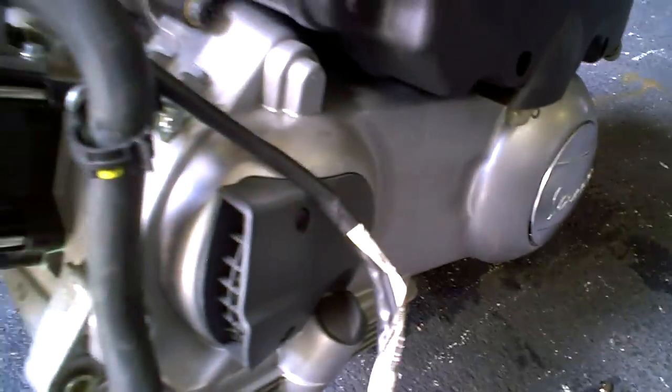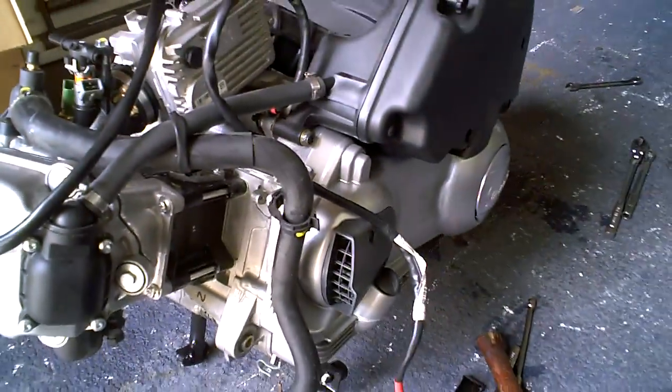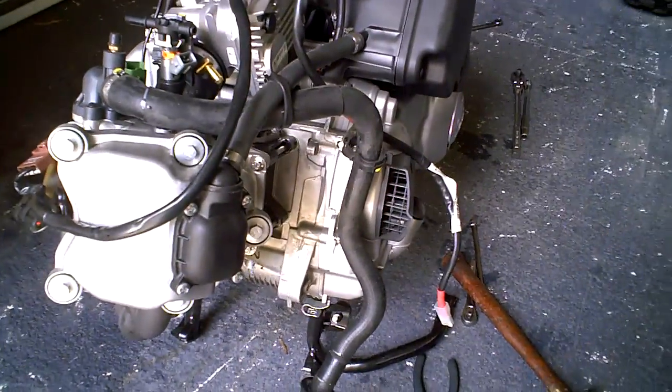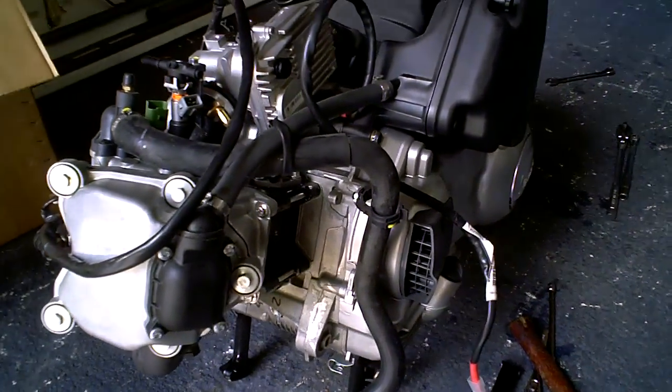We've shown some videos before, but I think this is a good video to show you how we take apart the engine and what we do with it. This is how it ends up looking in the end — just an engine by itself. It's going to be on our rack, and we use it for the development of parts.